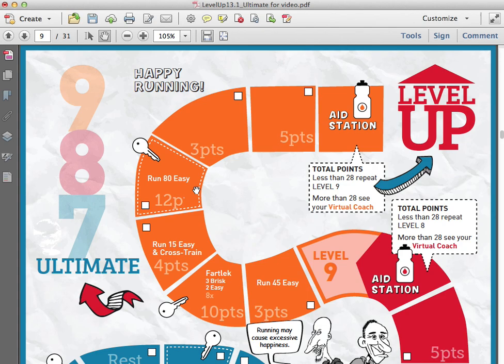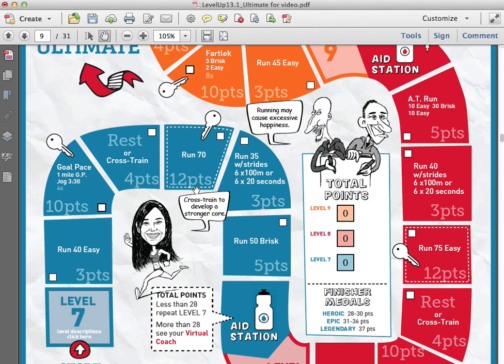When you first see the Level Up Training Plans, you're going to notice that this is not a week-to-week training program where it says week one do this, week two do that. Instead, this goes in a series of levels so that you can pass the levels at any pace you want — you can go at your own pace. Some runners might take one week to pass a level, some might take three or four weeks. The way you pass a level is by accumulating a certain number of points. At Level 7 you need 28 points to pass, and you get those points by completing workouts that have different point values depending on how long or intense they are. You get to do these workouts in any order you want.